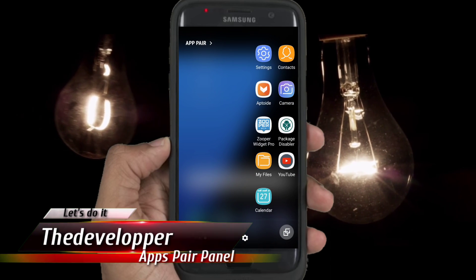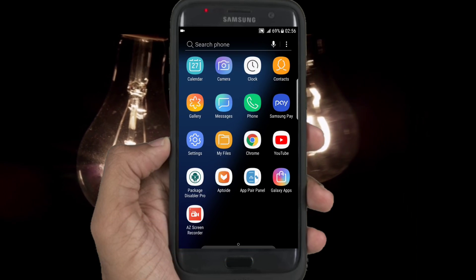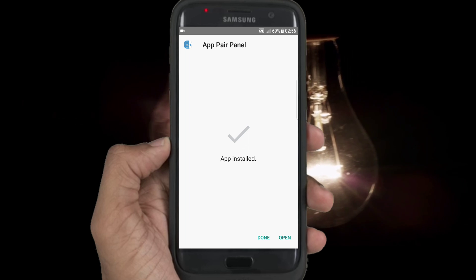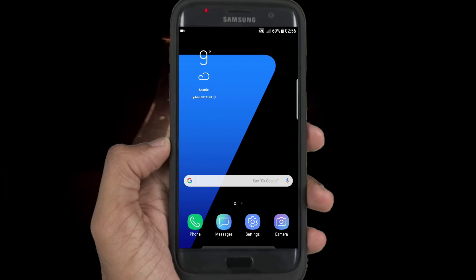This is for free. Firstly, go to the link in the description, then download and install. You can't find this app anywhere because it is not for free. You know that the edge screen is required, so it is working only on edge phones.